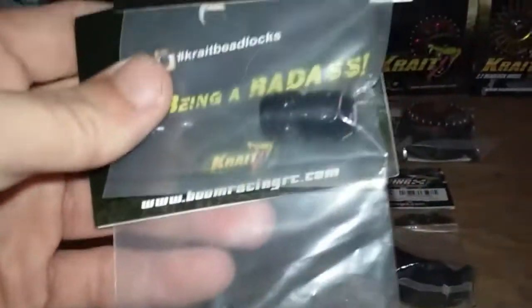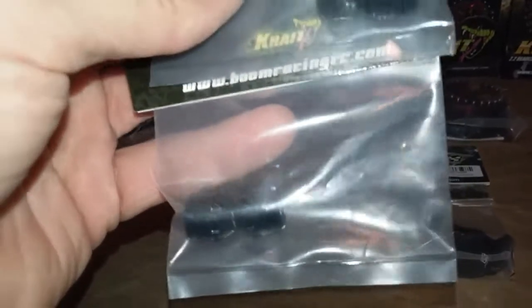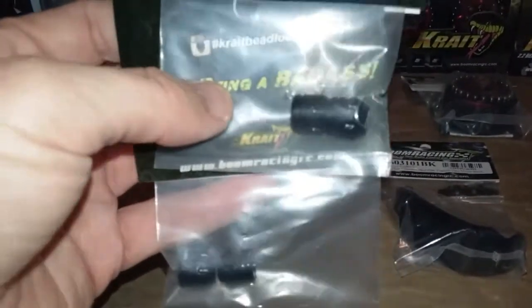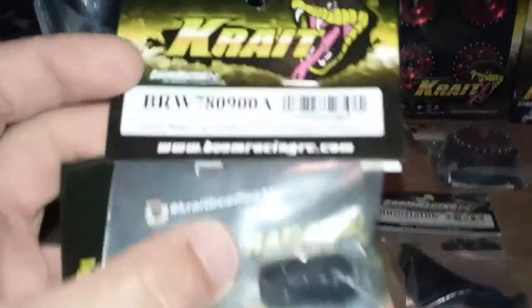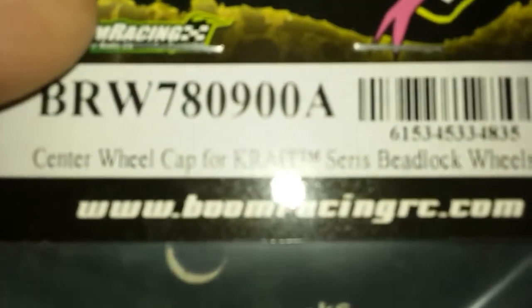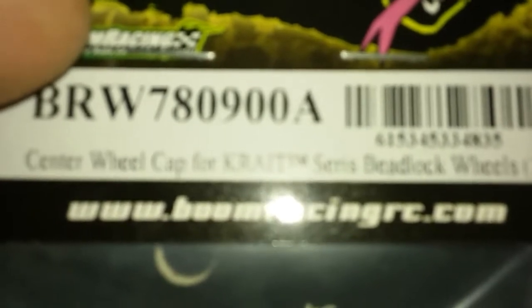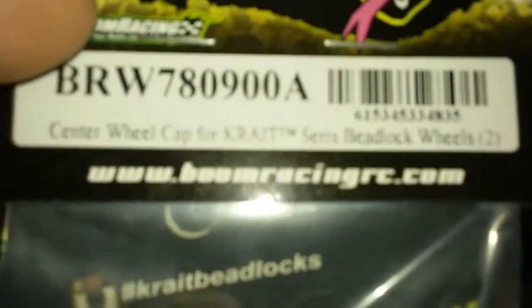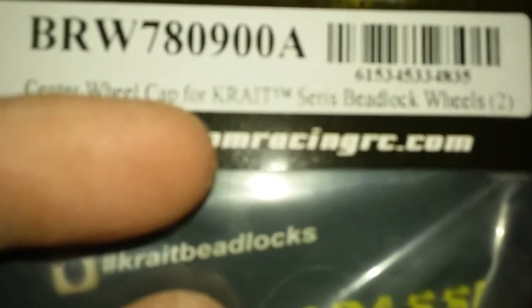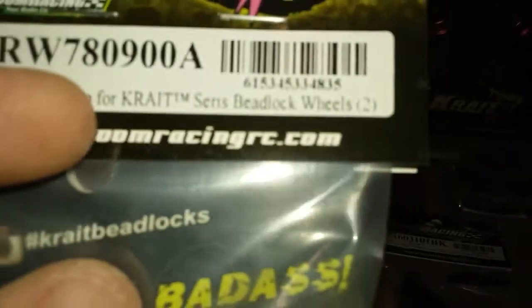These I did order — these are a couple extra center caps for the wheels, just in case I happen to lose one. Since I have two sets of the 1.9 wheels, I figured there's probably a chance I might lose some of these center caps, so I ended up buying a couple sets. Part number BRW780900A — center cap wheel for Crat series beadlock wheels.